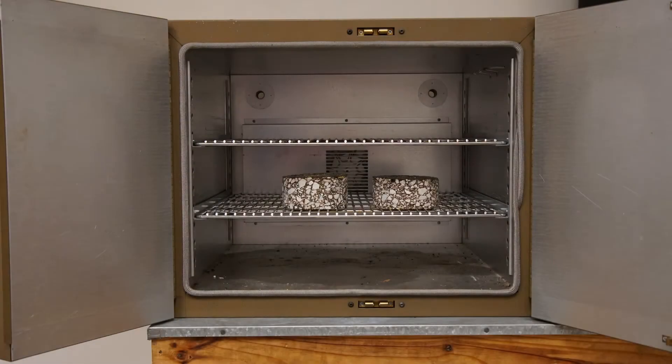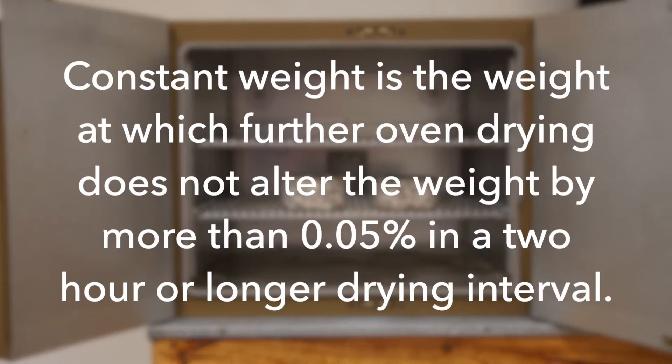Place the specimen in an oven with the flat side of the specimen on a flat surface. Oven dry the specimen for a minimum of 2 hours at a temperature of 115 plus or minus 5 degrees Fahrenheit to a constant weight. Constant weight is the weight at which further drying does not alter the weight by more than 0.05% in a 2-hour or longer drying interval.